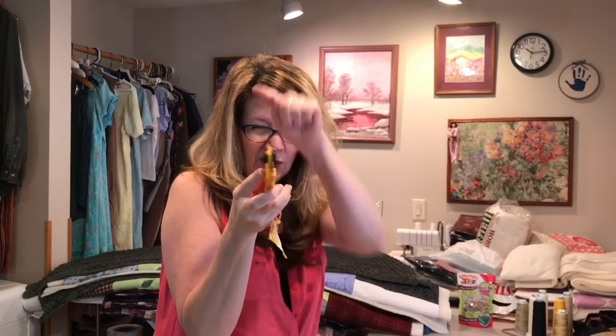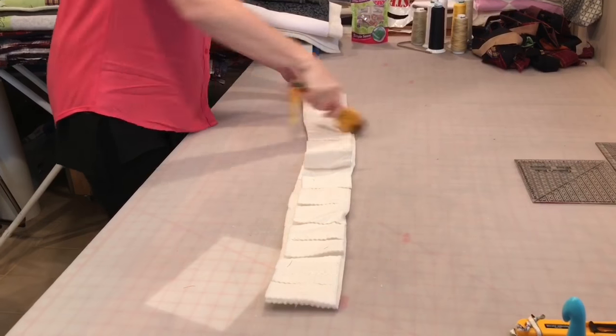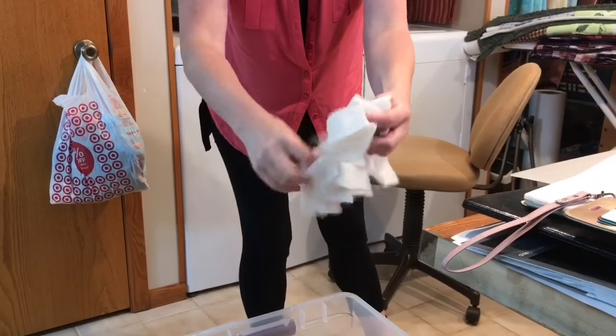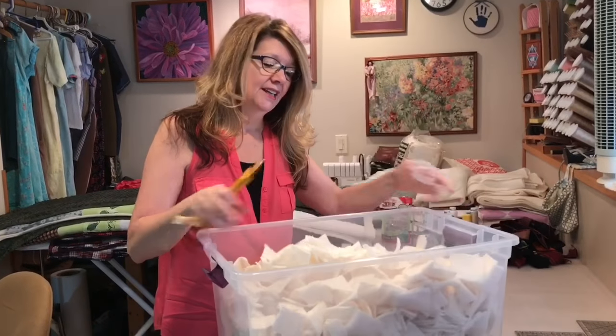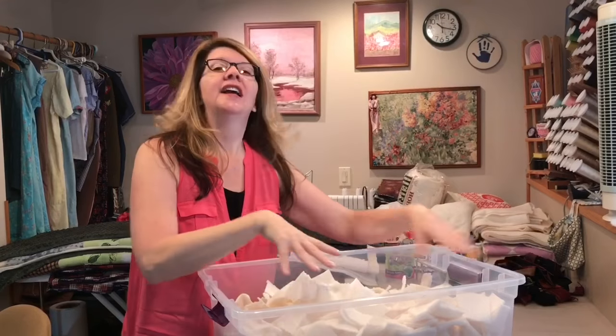Sometimes we have a lot of batting scraps, so what we're going to do is cut up some scraps with a rotary cutter — this one has the squiggle cutter — and just cut, cut, cut, cut, cut, and then one down the middle. I don't advise you trying this at home; I am a professional with a rotary cutter. Once you get enough batting cut into little squares, be sure you put your protective cover on.